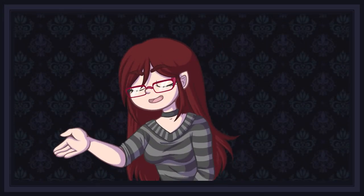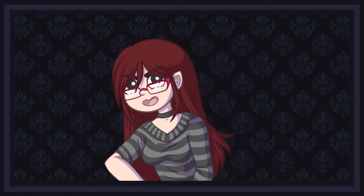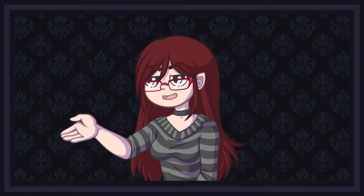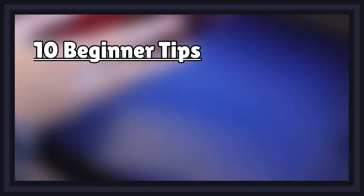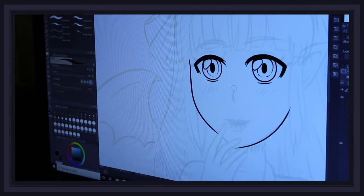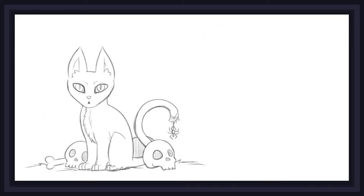Hey guys, welcome back to my channel. I'm Professor Crimsey, and today I come back from the dead once more to offer you tricks and treats — but most of all, some of the best tips I know to help you improve the quality and impact of your line work in your manga and illustration projects. Today's video will cover 10 beginner tips and five more advanced tips, and I designed a handful of spooky scary creatures to use as visual examples. So without further ado, let's begin the ritual.